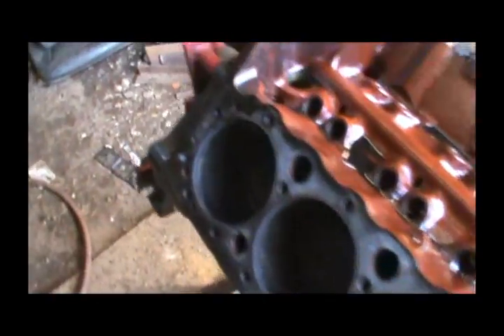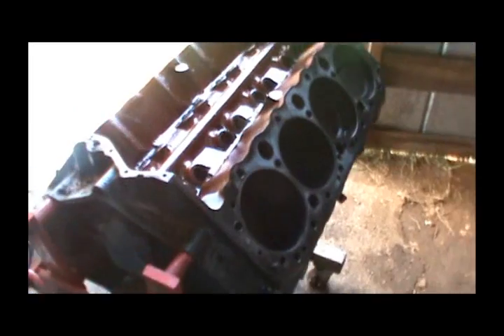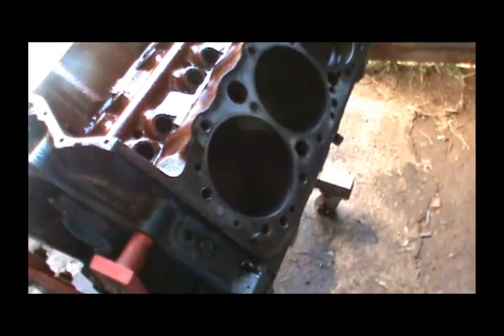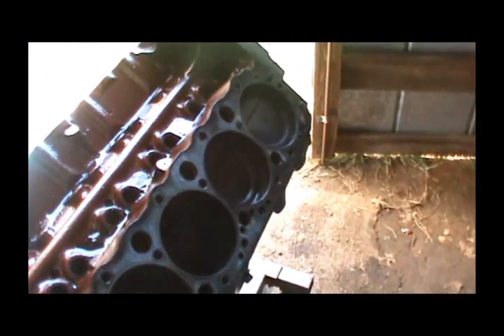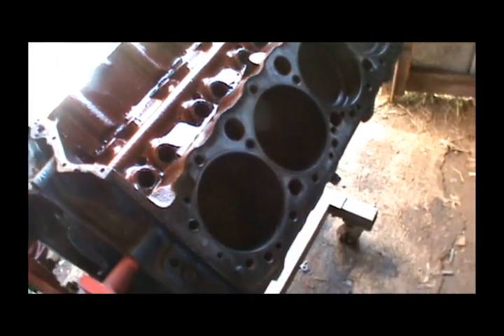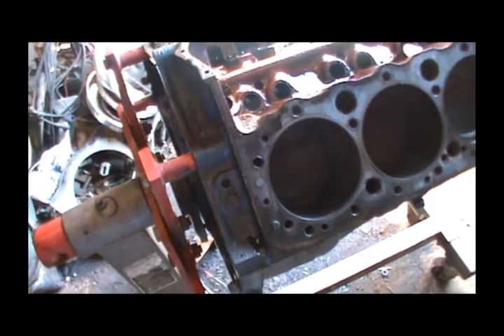I haven't heard anything from my machine shop about the head yet. I've got to get this crank out, clean this block good, take the crank over to the machine shop and get it polished. That's what we're going to work on today — getting this crank out of here without scratching it. I'm going to set up on a tripod, flip this motor over, get the oil pan off, and we'll go from there.